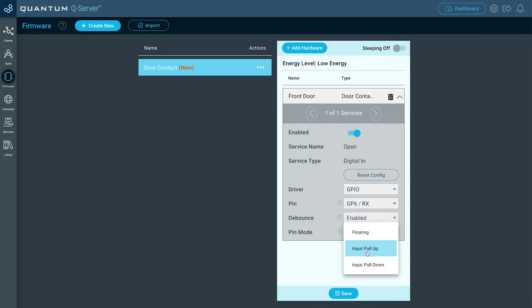This will help you determine if you want a pull-up or pull-down circuit, or if you want to do floating — that's up to you. But for this project, I want it so that when the magnets are put together, it's going to be pulled low and not send a signal. But then once they're disconnected, it's going to pull high and send a signal out to whatever device I want to trigger. So I'm going to select Input Pull Up, and then click Save.